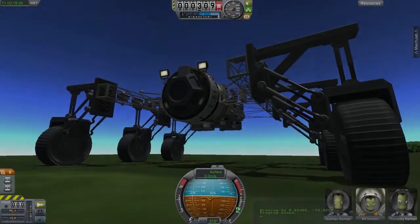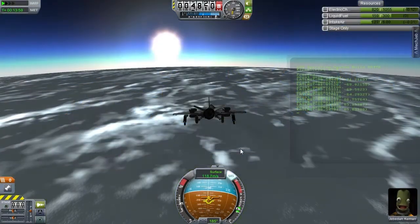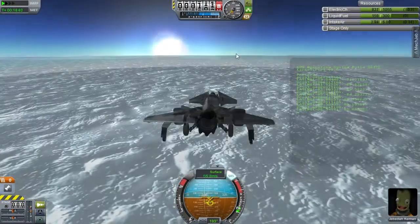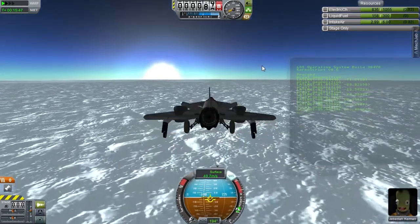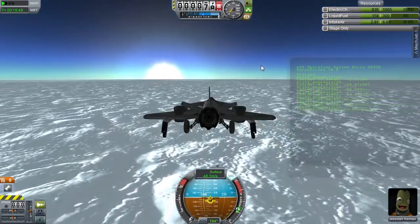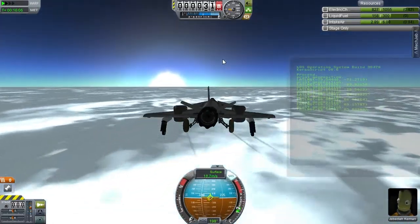Hi everybody and welcome to South Polar Bust, my mission to put a research station on the North Pole and the South Pole. This mission will answer all sorts of scientific questions Kerbal Kind has had about the two poles for decades — questions like why is it white, is it cold there, and why are we doing this? I'll also be using this opportunity to test out new features for my mod KOS and answering any questions the community might have about KOS.